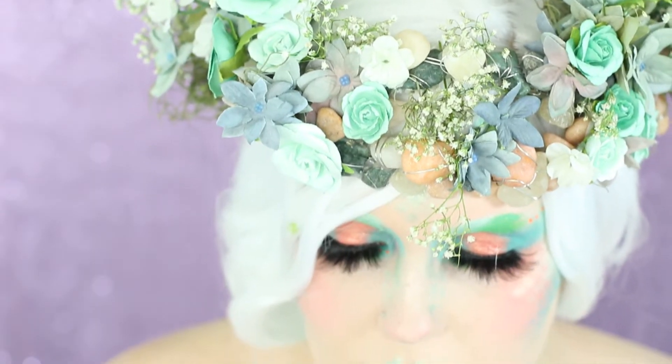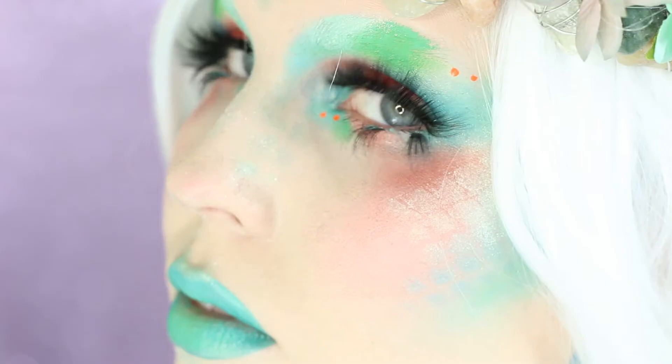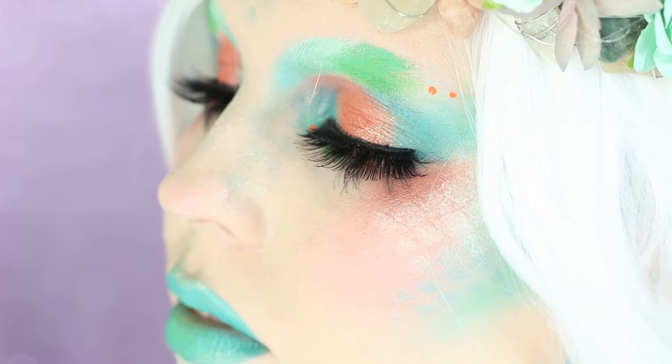Hey guys, welcome to my channel. I'm Rebecca Shores and today I'm going to be teaching you how to do this mermaid look.